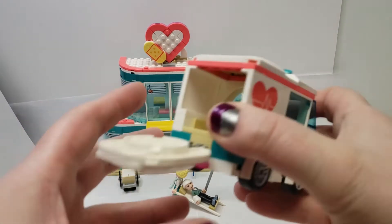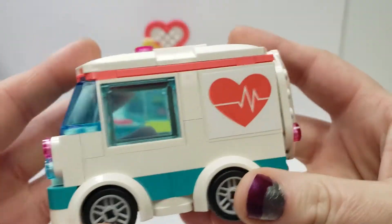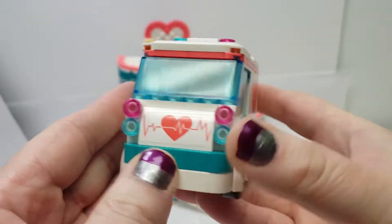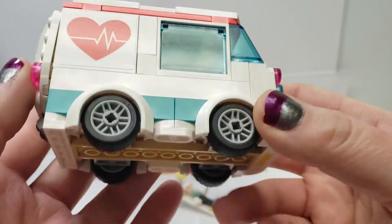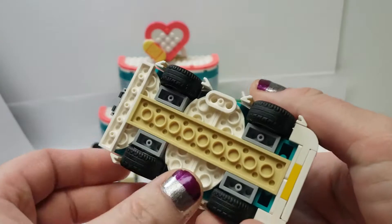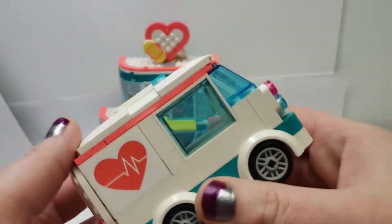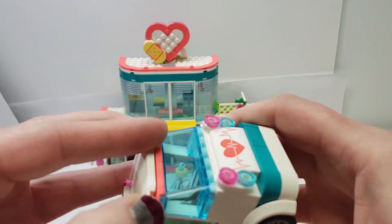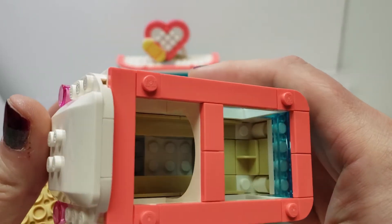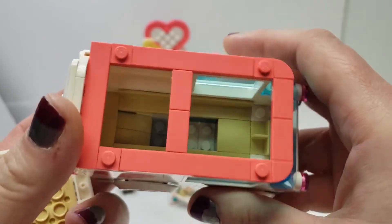Let's start with the ambulance first. It's a very small ambulance, with interesting coloring — vibrant coral and teal or dark turquoise. All built up, it's not like a standard piece. There are some interesting pieces including more of these 1x2 rounded ones, which are very useful and I like seeing those a lot. The top pops off and there's not a lot of space in there, and there's no steering wheel or any controls of any sort, which is kind of a bummer.